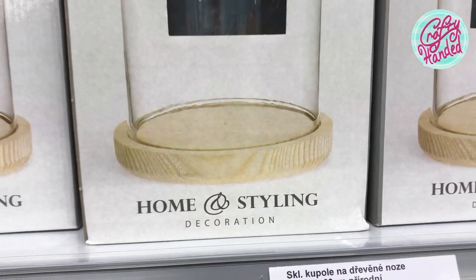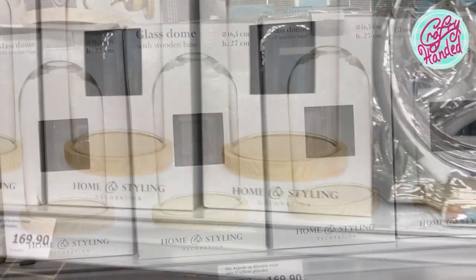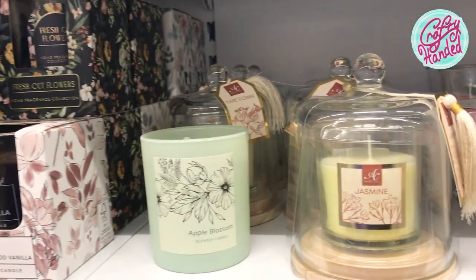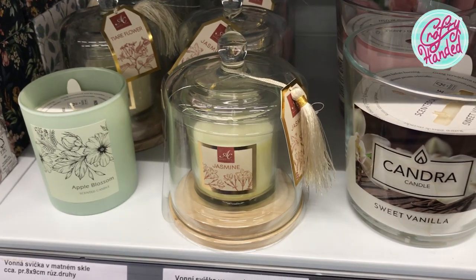So I went out to see what I could discover in our limited stores, and I was very pleasantly surprised. They just stocked up on simple cloches with plain softwood base. And as I was walking around, I also discovered a suitable candle that I grabbed right away.